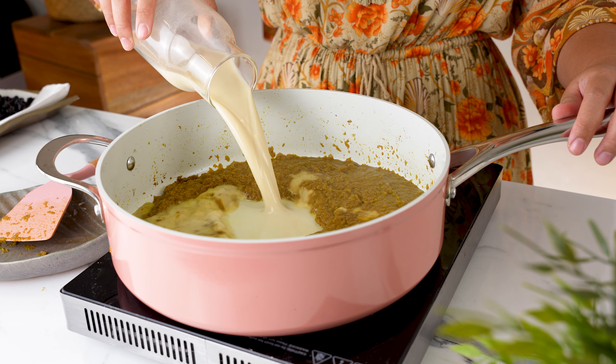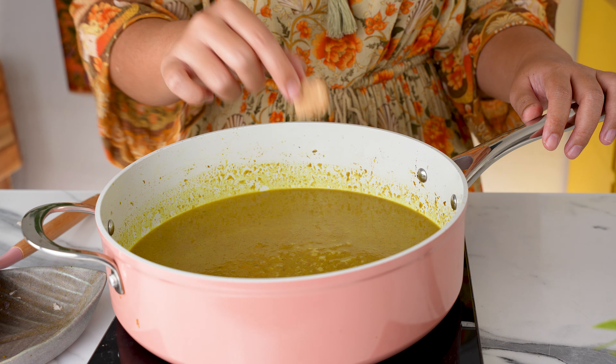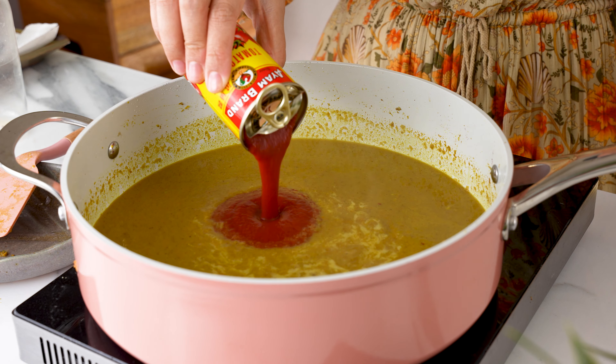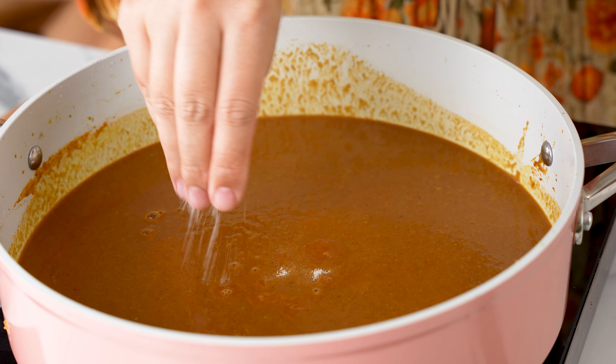Then pour an additional 1 cup of water to loosen everything up again, and top it up with 1.5 cups of oat milk. Stir to combine well. Add 1 cube of vegetable stock and allow it to come to a simmer. While waiting, open a 160g tin of tomato puree or tomato paste and pour it into the pot. Season to taste with salt and a bit of sugar to balance.